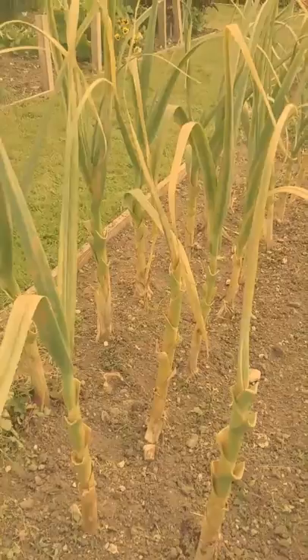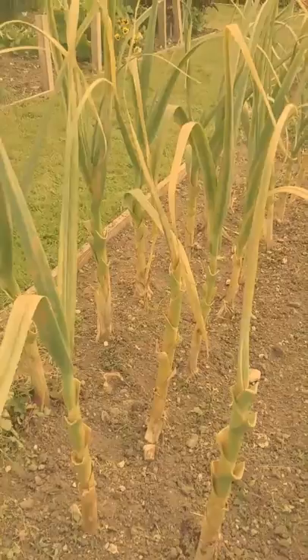Do also remember: once you have removed the leaves, you need to burn them or completely get rid of them out of your garden. Because it's a fungal spore, it will spread. So get rid of them and hopefully you'll have a lovely crop at the end of the year.